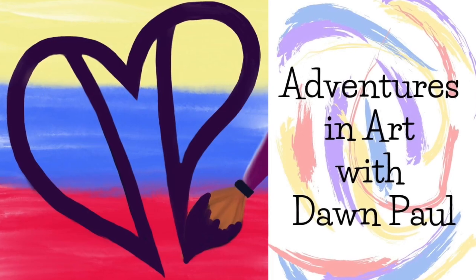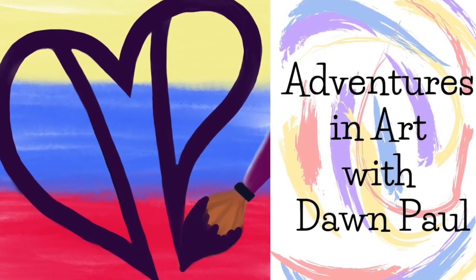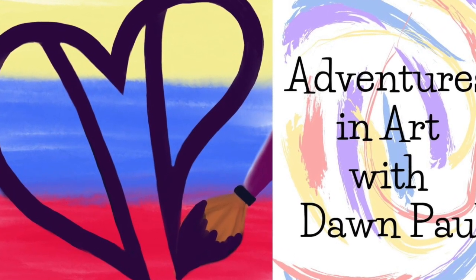Hi friends, welcome to Adventures in Art with Dawn Paul! I'm just popping on here on a Saturday night — this is what I do for fun now on the weekends as I get older. I paint in my studio and it's honestly really the best thing. I love it.